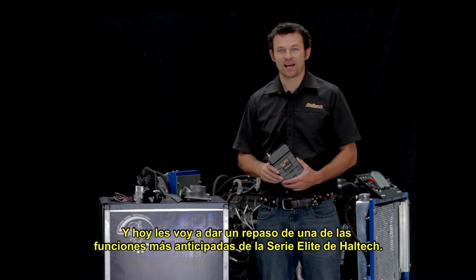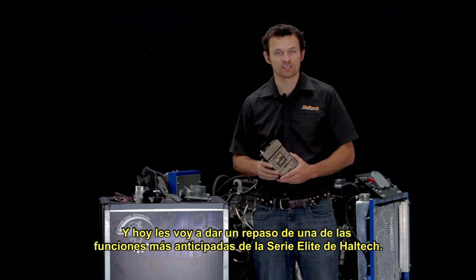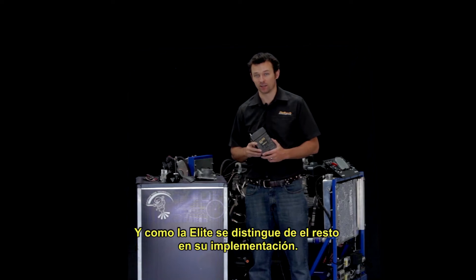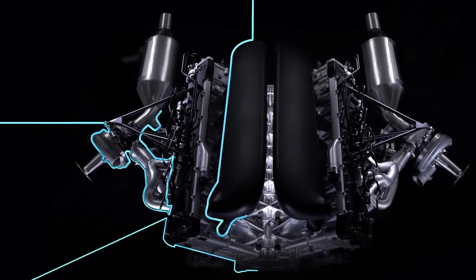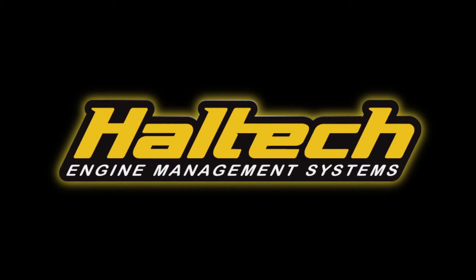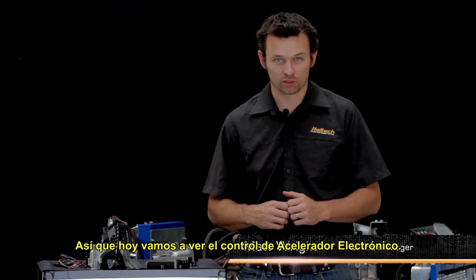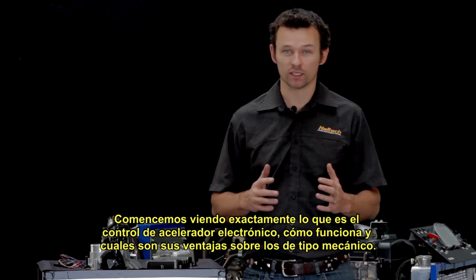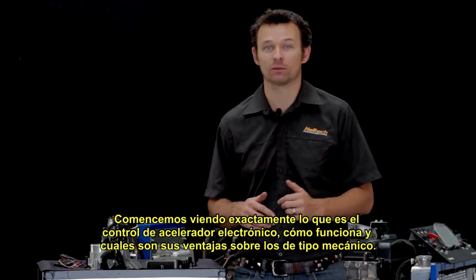Hi, I'm Matt from Haltech, and today I'm going to give you a preview of one of the much-anticipated features of the Haltech Elite Series ECUs and how the Elite stands out from the crowd in its implementation. Today we're going to look at drive-by-wire throttle control — how it works and some advantages of drive-by-wire over a cable throttle.